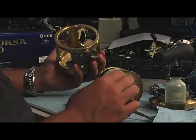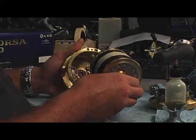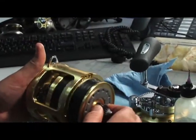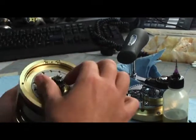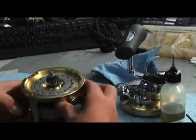Now that your frame's cleaned up, you're ready to put your spool back into your frame. You just take it in there like this, stick it in there, and just turn the gear and it falls into place.